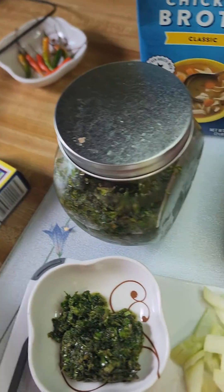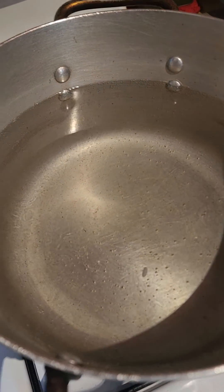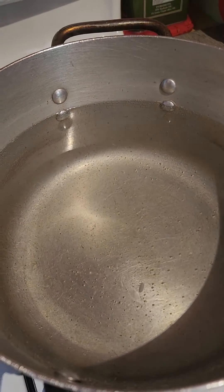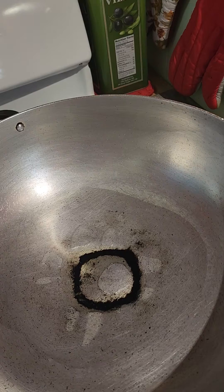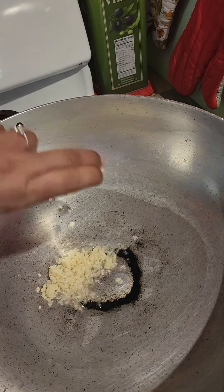I have a box of linguini. I have a pot with heavily salted water for the pasta. I also have another pot that has been heated with a little bit of olive oil, and I'm going to go in with some crushed garlic.